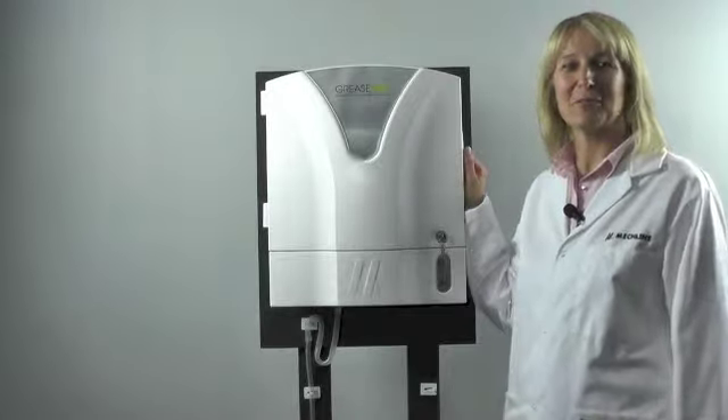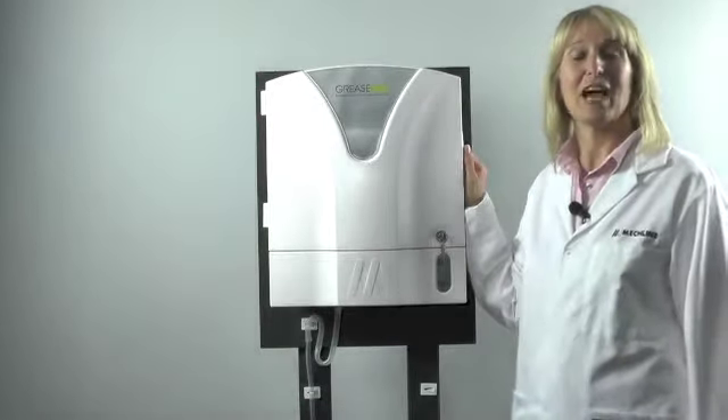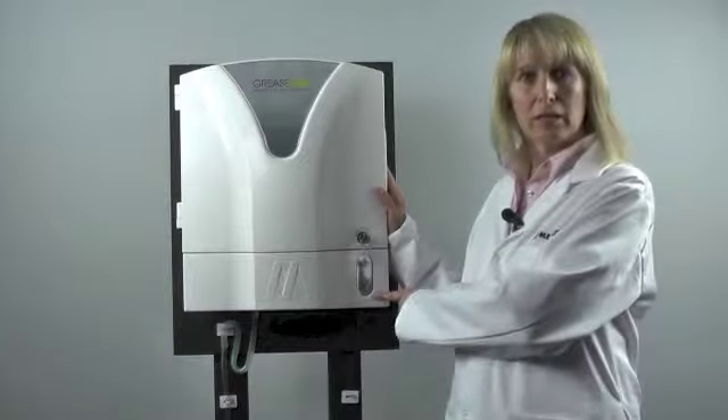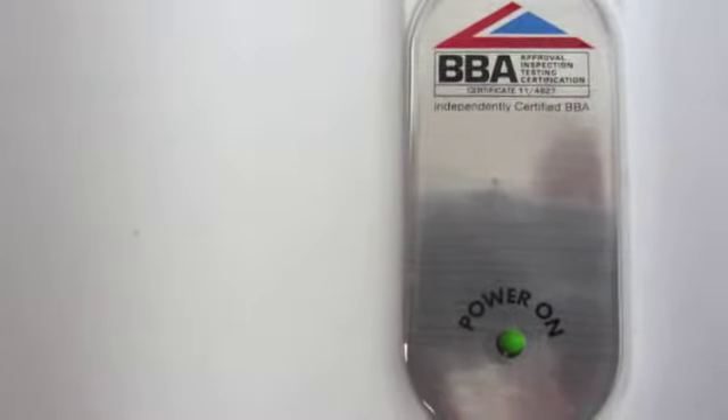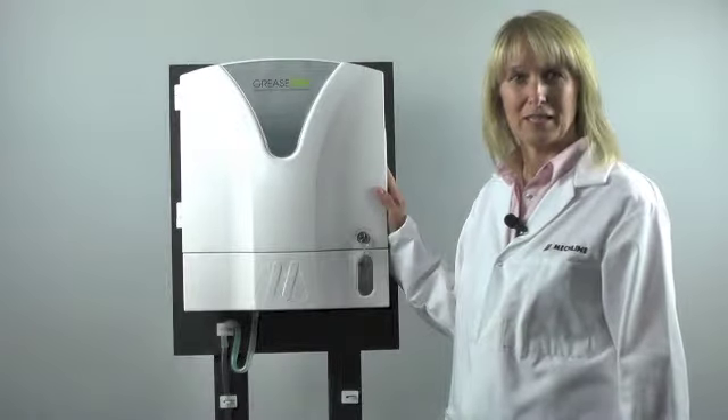Hi, I'm Jane from Mechline Developments and this is our compact grease pack dosing unit. When you notice the low battery light glowing, this will indicate that it is now time to change your battery, and I'll show you how to do this.